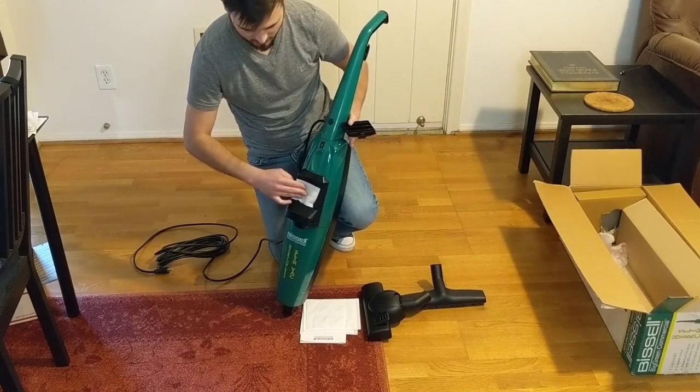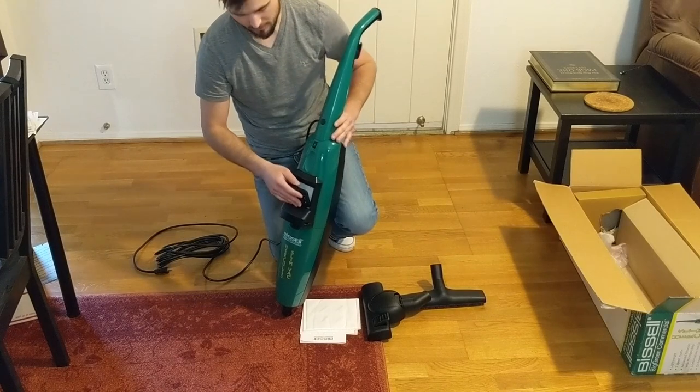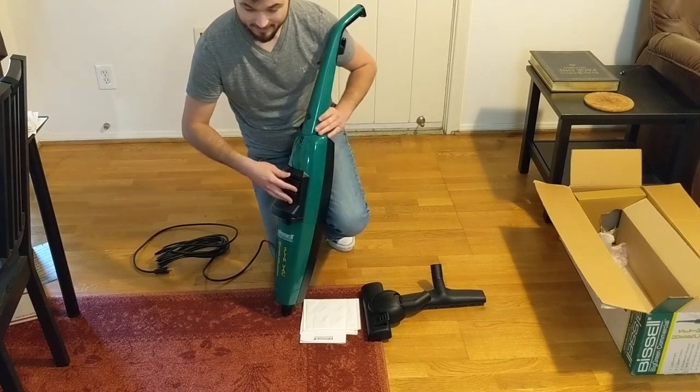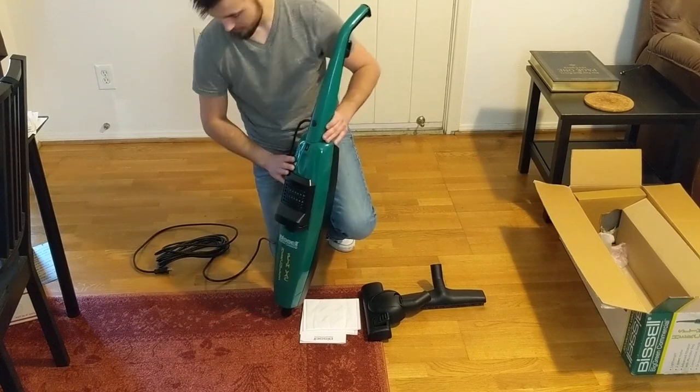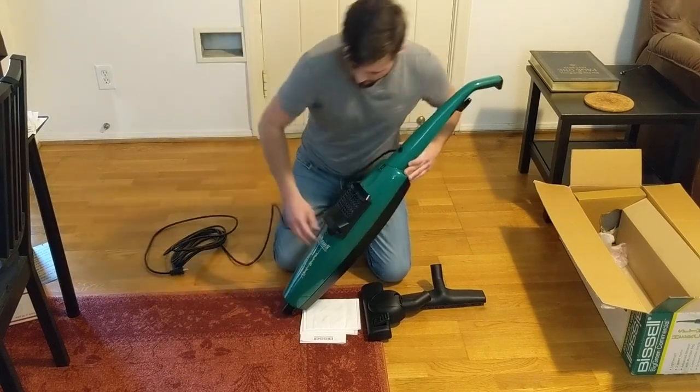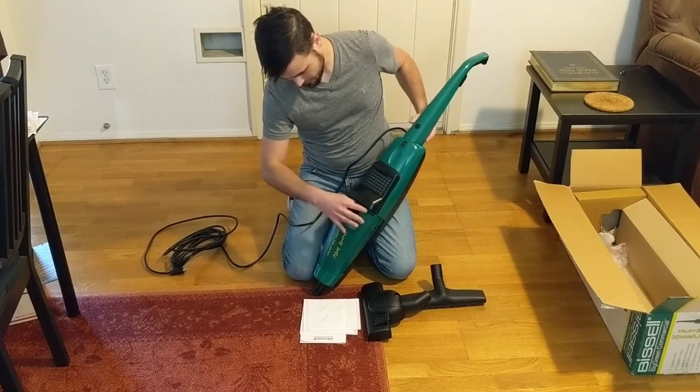There's an exhaust filter, but it's nothing special as far as filtration goes — it's just meant to catch carbon dust exhausted by the motor. It is a pass-through unit, so the air you suck up is going to go through the motor. Opening the back compartment reveals the bag housing.